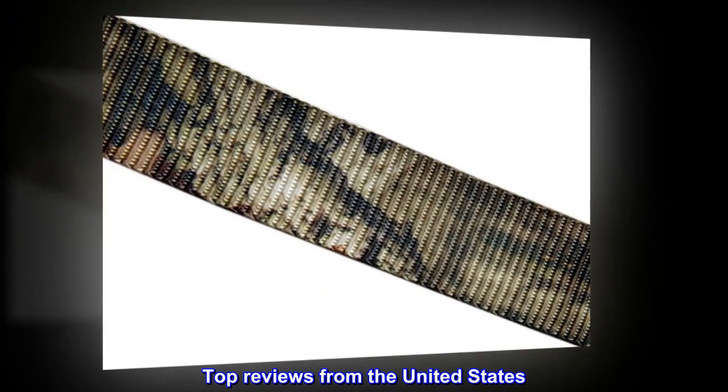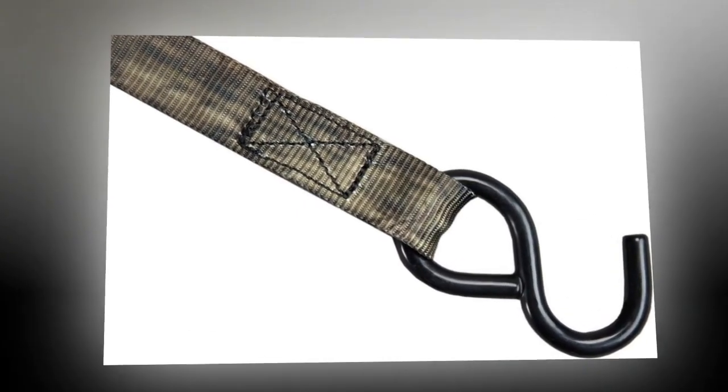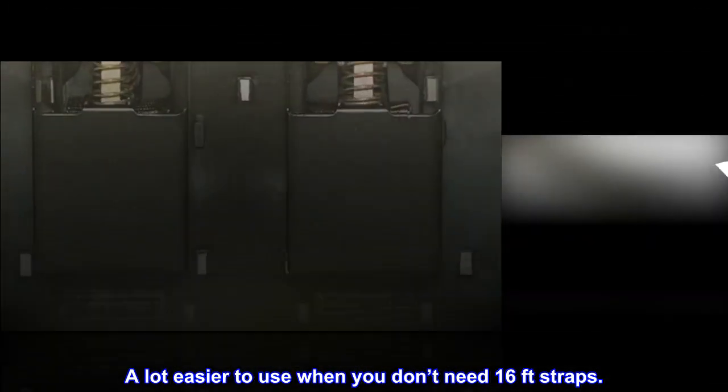Top reviews from the United States: They work well for my use. A lot easier to use when you don't need 16-feet straps.